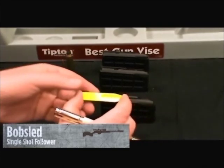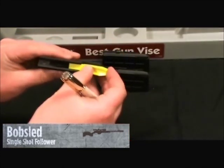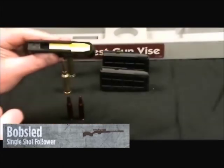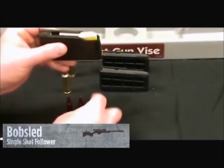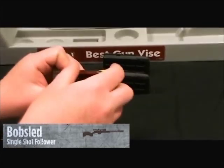Luckily, Bobsled fixed that. You have this simple to install product — you just slide it in your magazine. It centers the round for you and ramps it into the chamber.